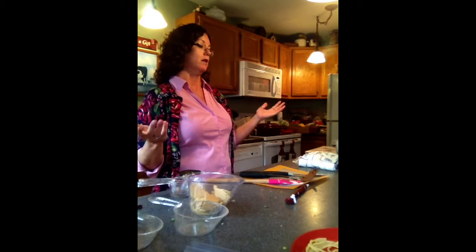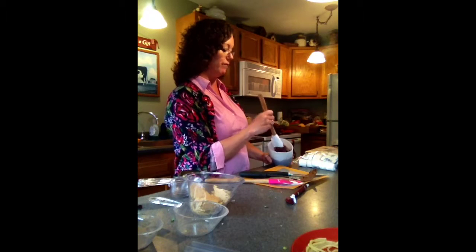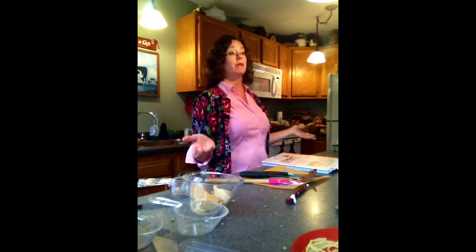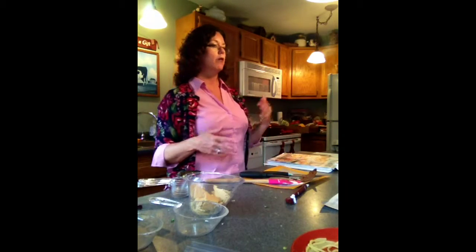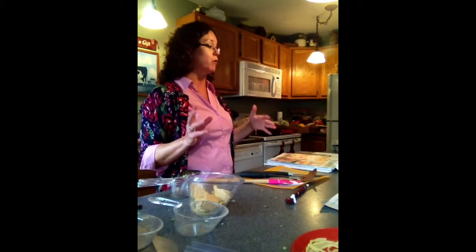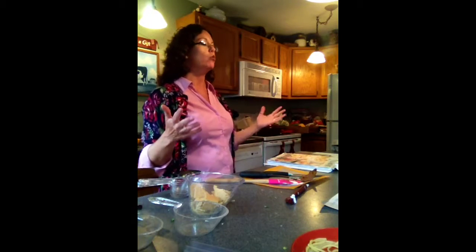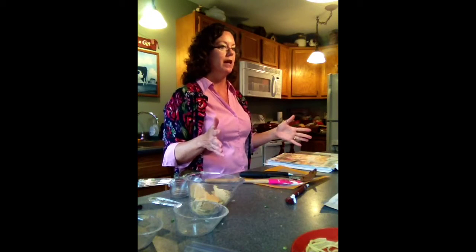I want to thank Marcy for having us here — it is so amazing that you opened your house to your family and friends. Let me tell you all the benefits that Marcy is going to get. Let's assume Marcy does a $1,000 show. That comes from inviting all of her family and friends here, passing the catalog around work. People who can't come live can place orders online and have it drop shipped anywhere in the United States. At $1,000, Marcy is going to get $215 in free products.